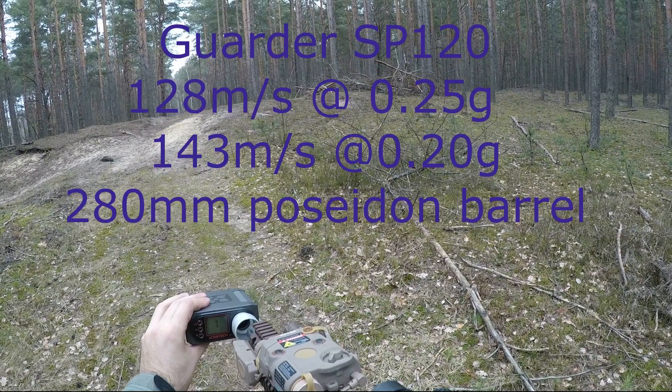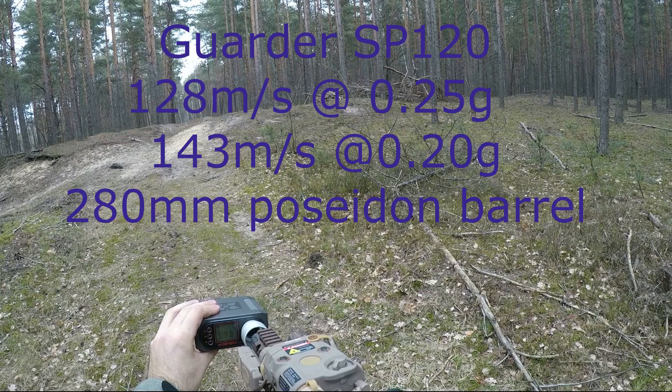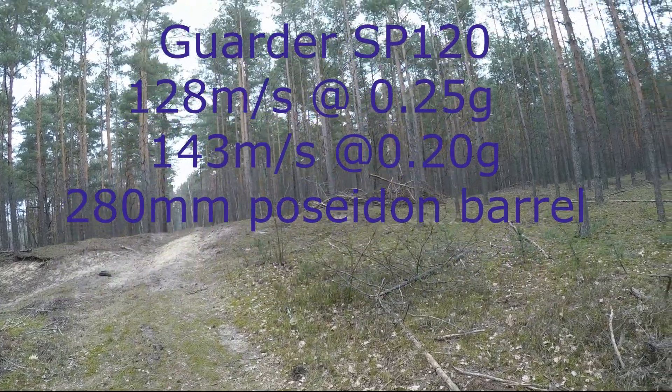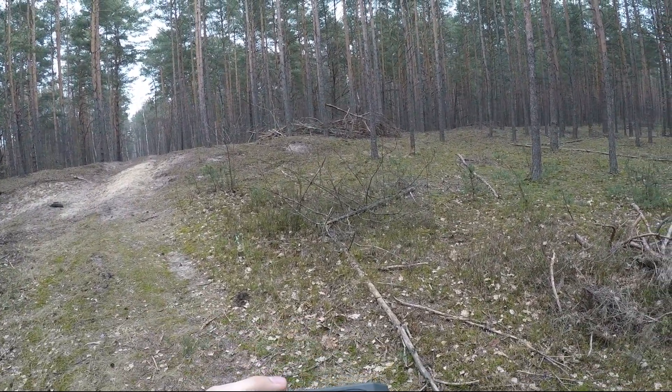120 Garmin, 25 Sharf. Greetings comrades Airsofters! Long time no see!